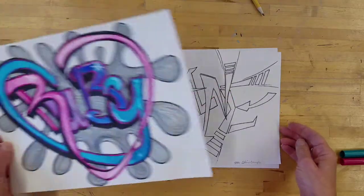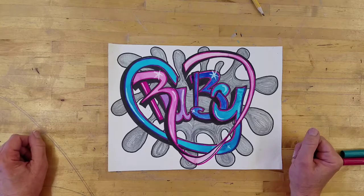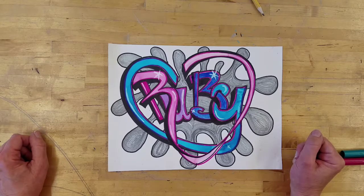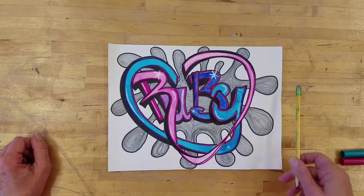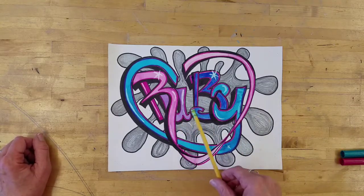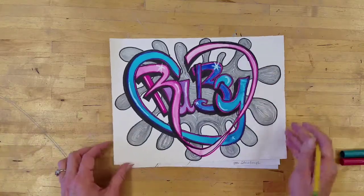A lot of times graffiti writers will start off planning on paper — lined paper, copy paper. They want to practice their ideas and sketch them out before they do anything bigger. This one I did, and it's my cat's name, Ruby — R-U-B-Y — and then I added some flares and some other things.